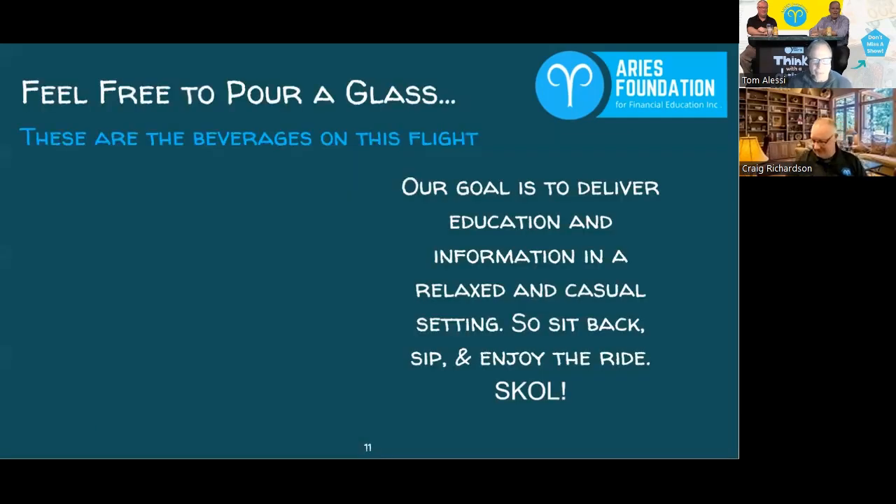We call this Think with a Drink because we like to be more casual, more relaxed. Money and finances can be a little daunting, overwhelming, and intimidating for folks. The idea here is to make it more casual.